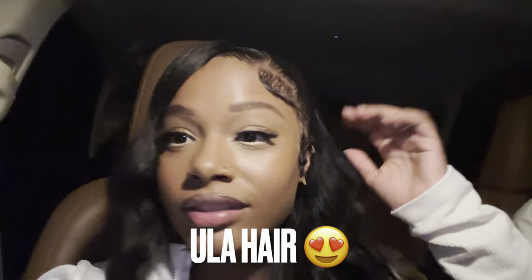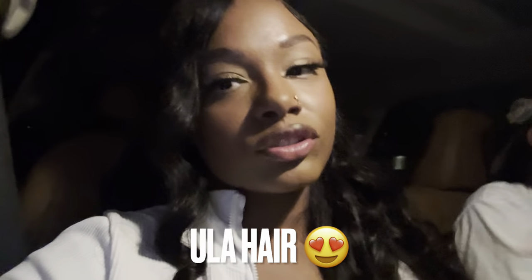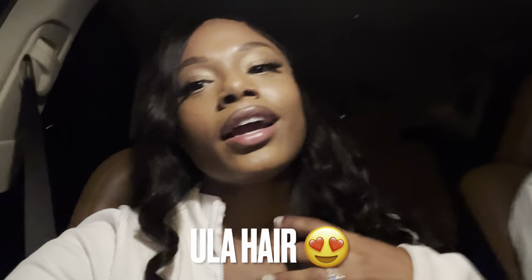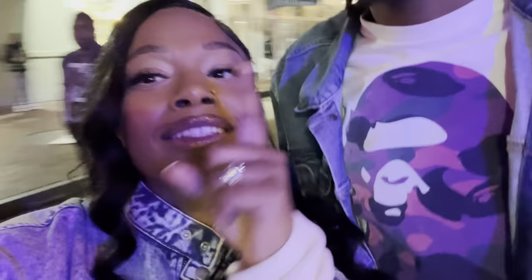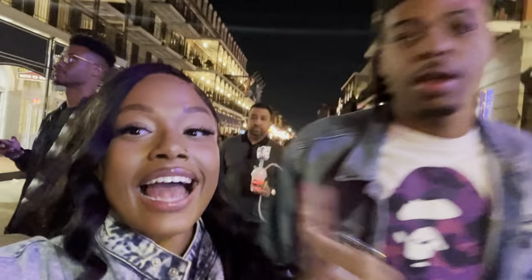I feel like I put too much — like, you don't need this much contour. HD, it's easy to put on, literally pre-plucked, pre-bleached. It was 22 inches, body wave, it's beautiful. The hair did their thing with this one. It's my first Saturday out.